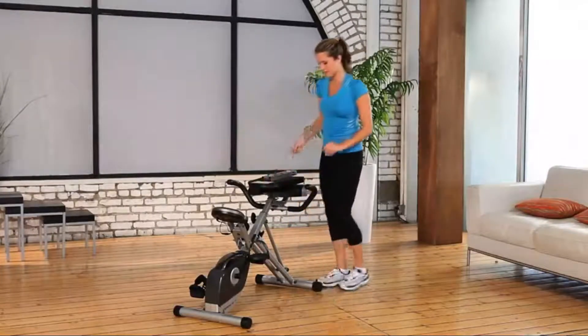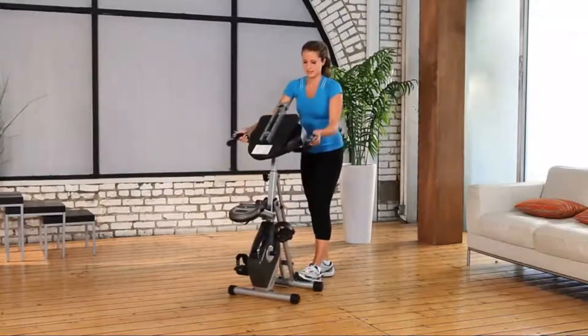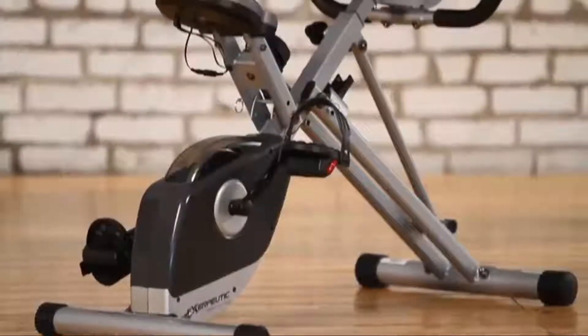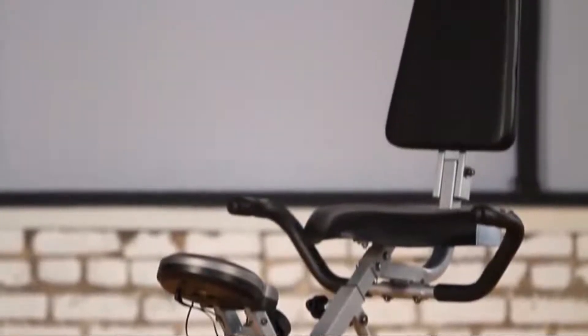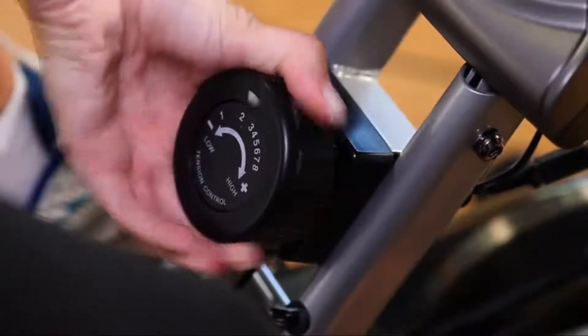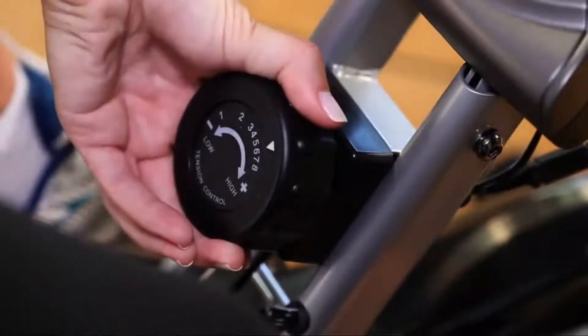It's easy to move with the included transportation wheels. The 8-level magnetic tension control system allows you to adjust the tension level for an easier or more difficult workout.